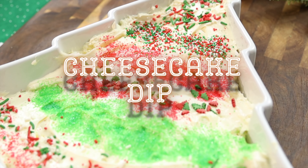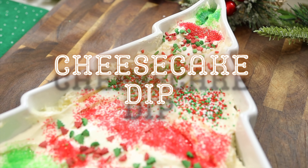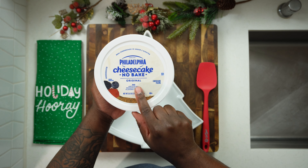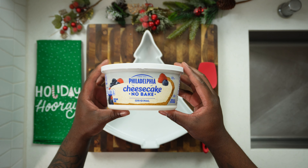Happy holidays! This is Eats with Twana. Today we're making a cheesecake dip. This cheesecake dip is going to be no bake, no mixing, no nothing — it's already pre-made. We are using a Philadelphia Cream Cheese no-bake original mixture. Yes, this is a no-bake cheesecake mixture that's in the tub and ready to go.